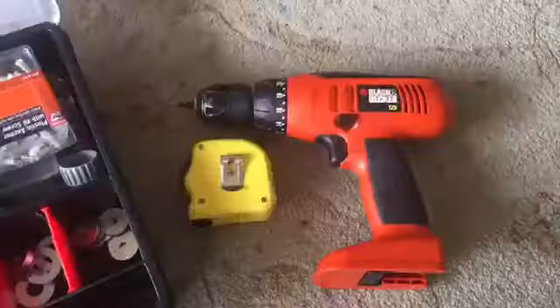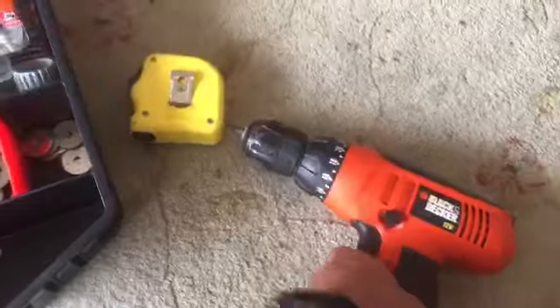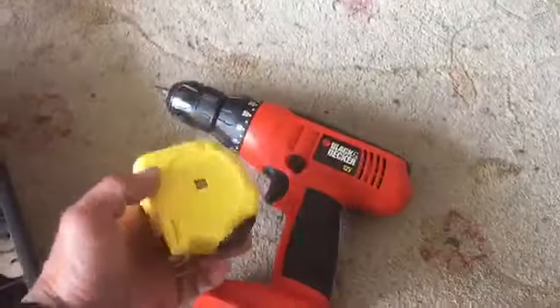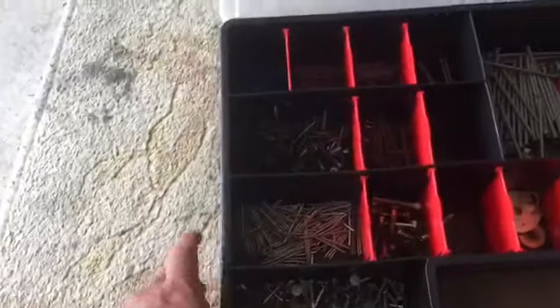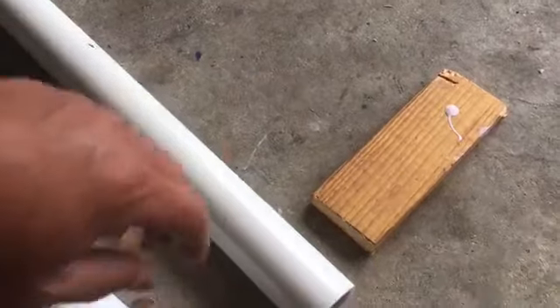These are gonna be the 10-foot PVC pipes we're gonna be using. These are the tools you're gonna be needing: a drill with a Phillips screwdriver, a tape measure, and some screws that we're gonna be screwing into the wall.